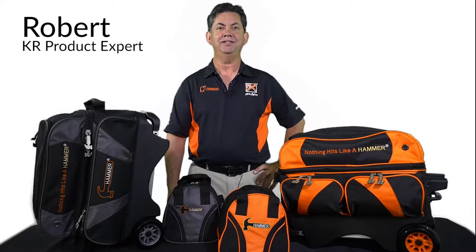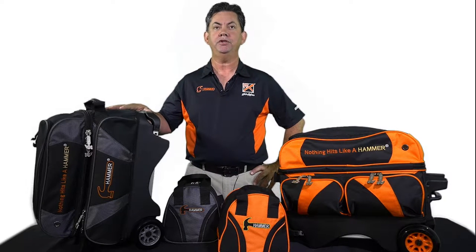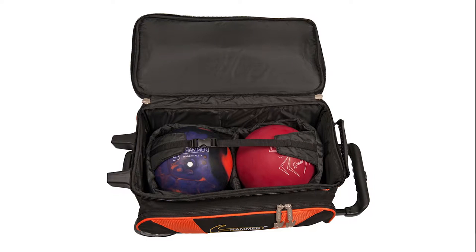Howdy, I'm Robert and this is the Hammer Double Roller. This premium quality bag with deluxe features holds two bowling balls. It is made with an extremely durable fabric combination of 600D and 1680D.